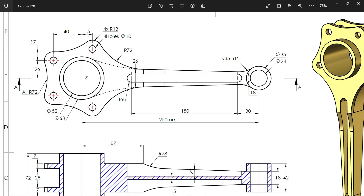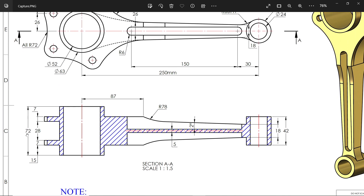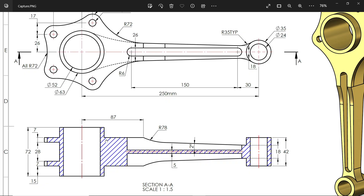The center-to-center distance is 250 millimeters. There are two circular sketches: 52 and 63 millimeters. In section view, the height is 72 millimeters. There are four curves of R13, four holes of 10mm diameter, all at 72 millimeters. Five curves are shown with distances of 40, 15, and 17 millimeters. There is a tapered line with an end distance of 26mm, meeting a circular face with dimensions 34, 30, 24, and 35 millimeters.